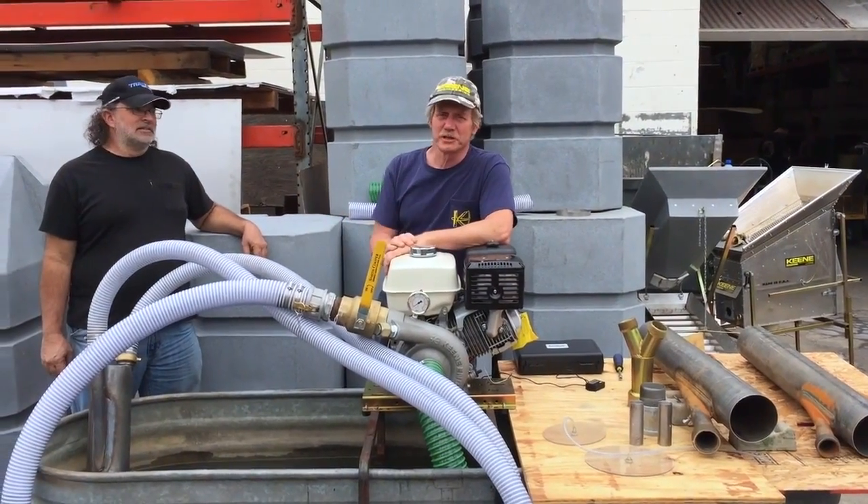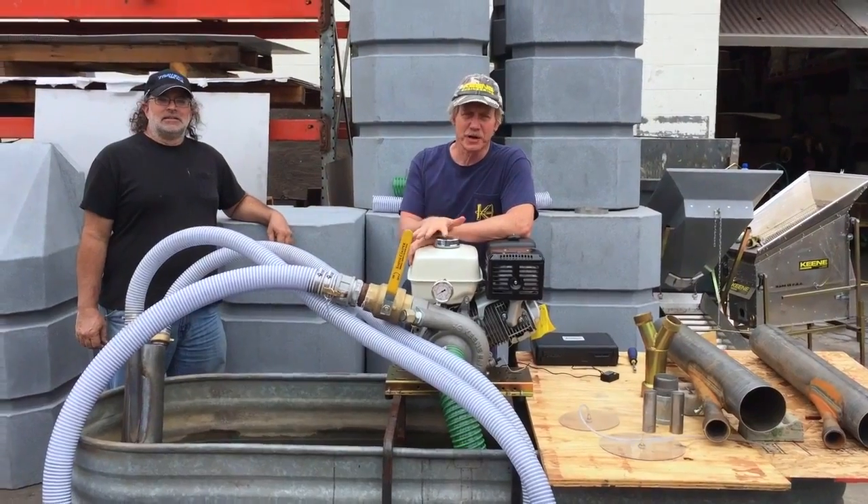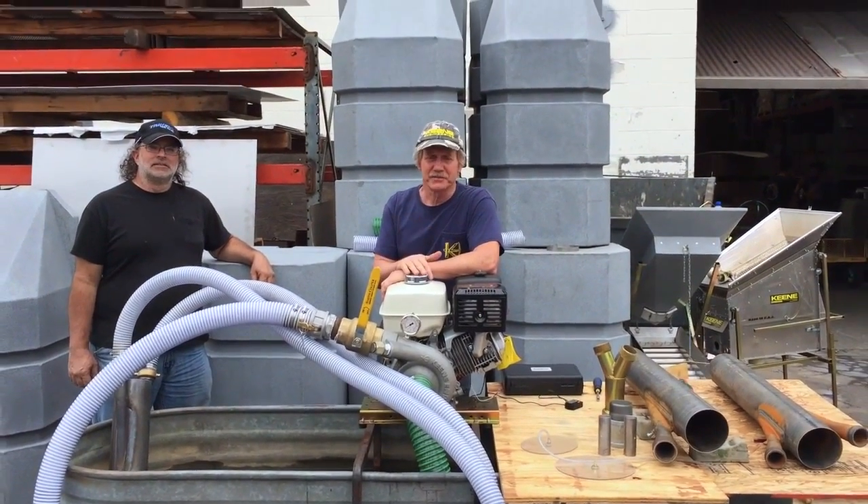Hi, my name is Mark Keene. This is Chris Woods. We're out here doing some testing today on some of our new pumps and new power jets in different configurations.